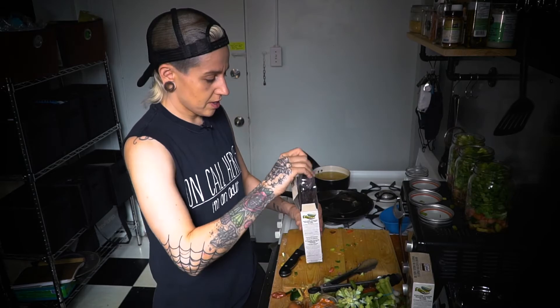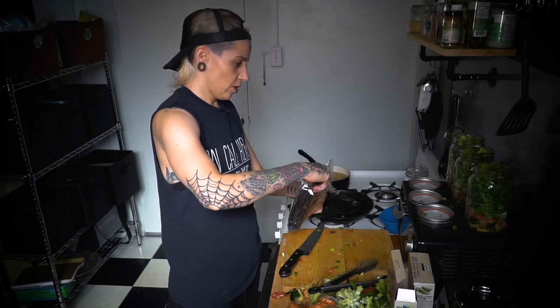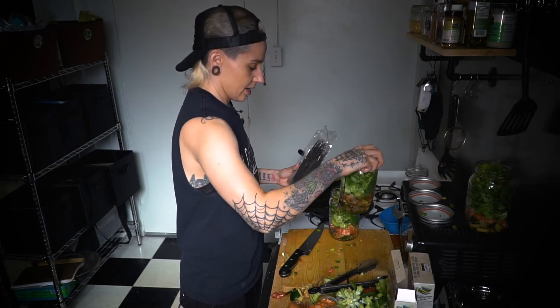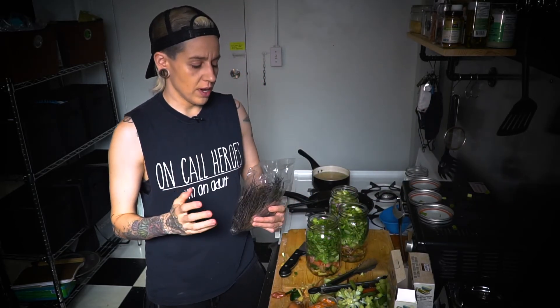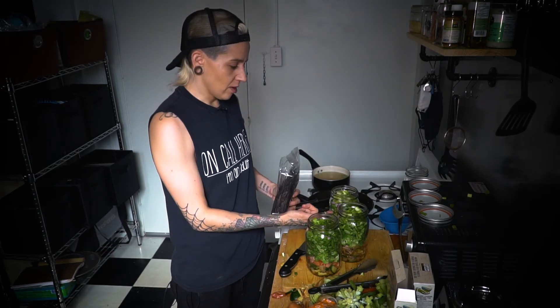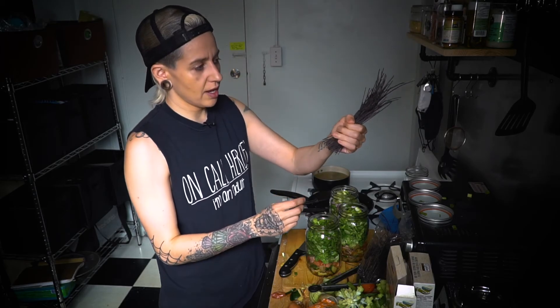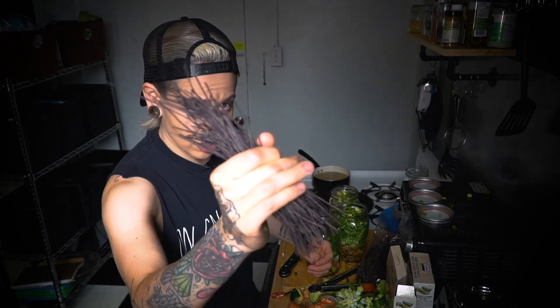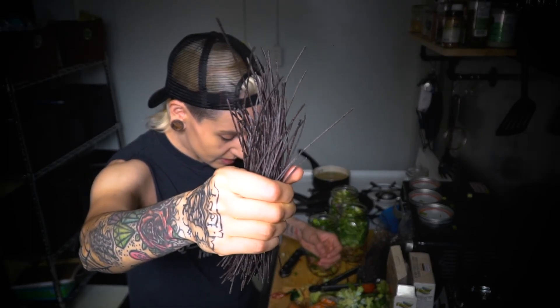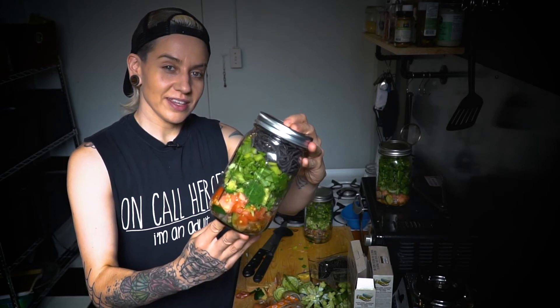For today I'm using the black bean noodles, but I'll use the rice ones later. You can either keep the noodles in a separate container and add hot broth to them, or add them right into the jar. Since I won't be eating out, I'll put them straight in. These noodles are super thin — they look like straw! There you have it: a healthy Mr. Noodles recipe you can take on the go. Don't forget to like, subscribe, leave a comment, and hit the bell notification. Peace!